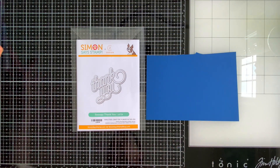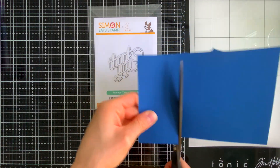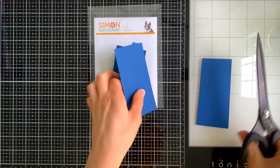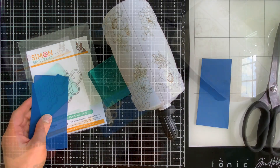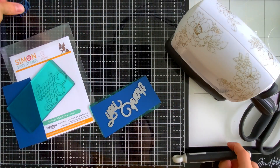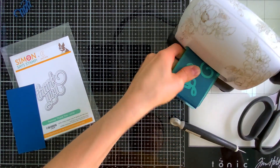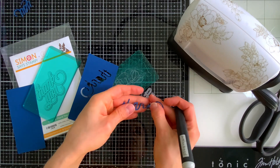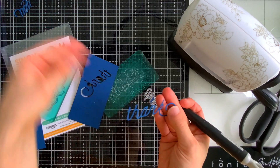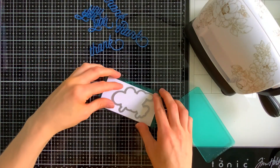Next we're going to move on to die cutting. While that's drying I'm going to pull out some beautiful Blue Jay cardstock from Lawn Fawn and die cut it with a swoopy thank you die. I'm going to die cut this three times from this cardstock — you could just die cut it once, but I like a slight bit of dimension for my sentiment off of the shadow layer, so that's why I chose to die cut it three times and stack them up. I'm using my mini blossom die cut machine to cut these little word sentiments out. I really love this font — it's very pretty and elegant and it's going to go really nicely with those floating leaves.